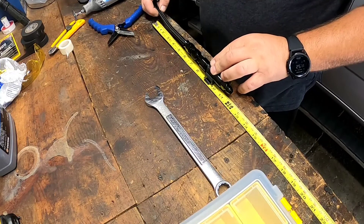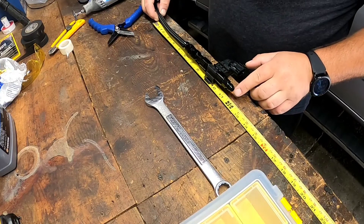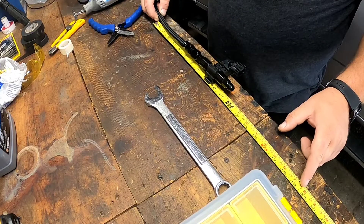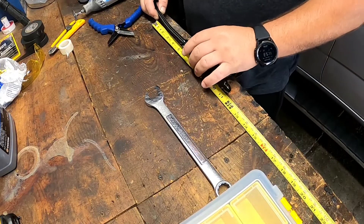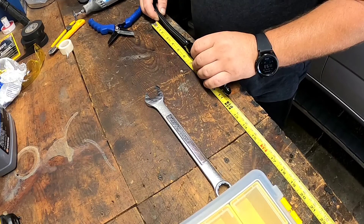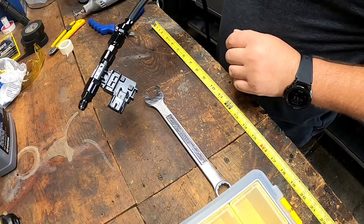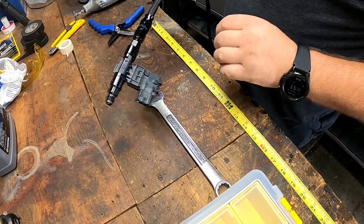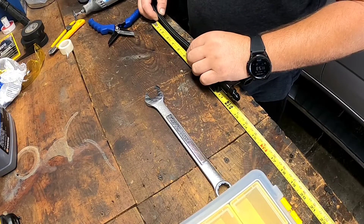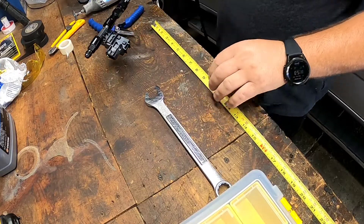I'm going to cut this at about six inches on each side, so that's 18 inches total. The lines will have to be about six inches long — I'll do six and a half just to be safe. It might be a little bit longer but that's fine, it's not going to hurt anything.